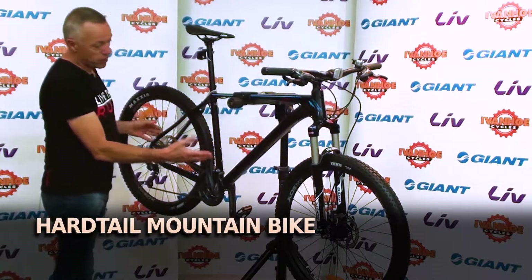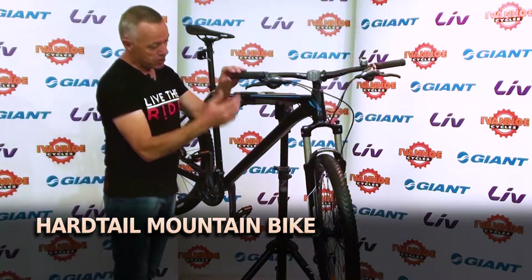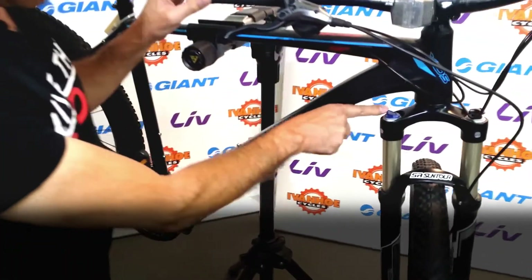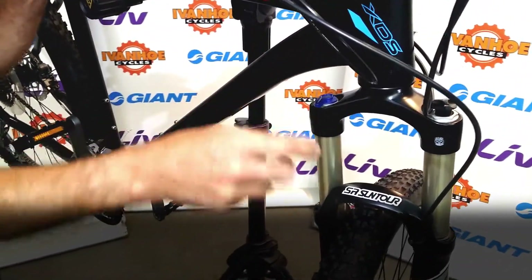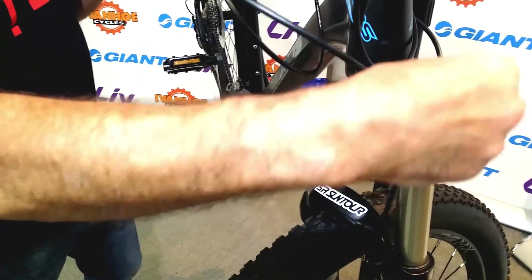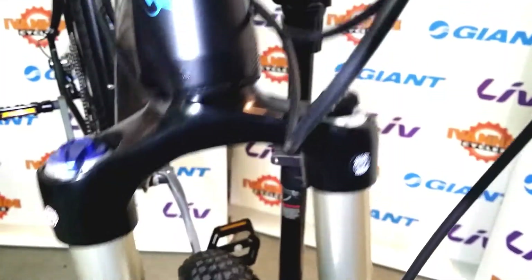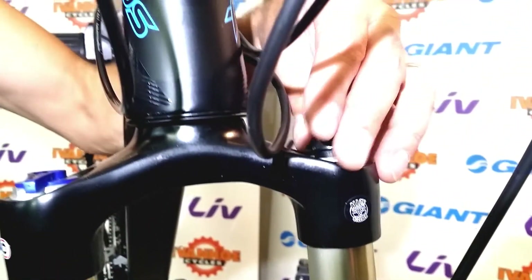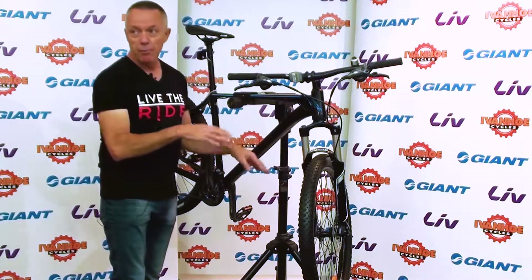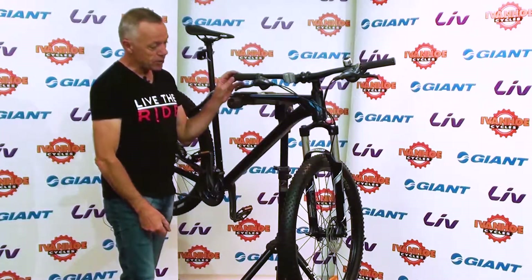The bike is a hardtail mountain bike, which means no suspension at the rear — just suspension at the front — the most common system. It has a fork with a lockout so you can turn the suspension off if you wish, and it's also adjustable via an air valve. Air forks are probably the most tunable, so you can adjust it to suit your body weight and the terrain. Most people find a happy medium they're comfortable with for most rides, but it is adjustable for varying conditions.